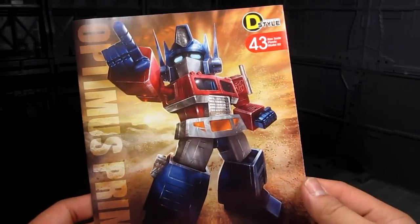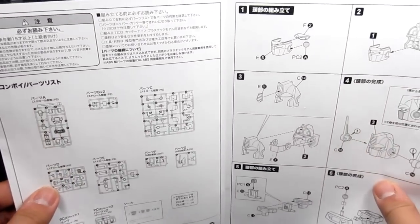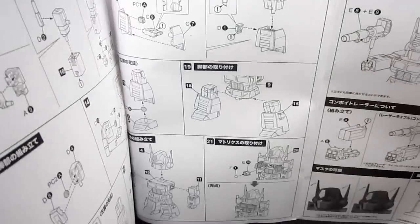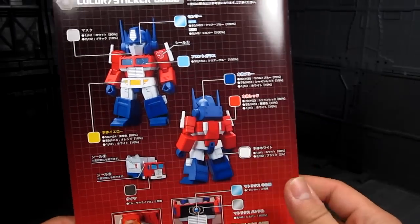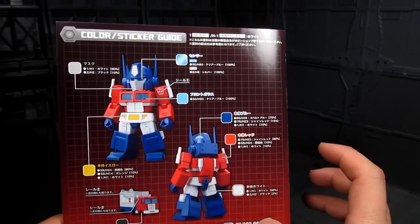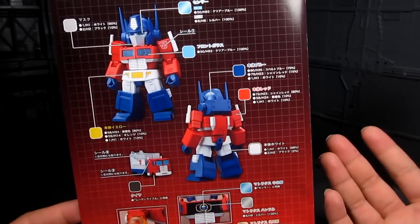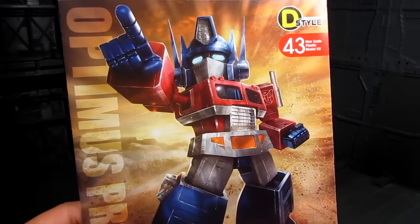We got an illustrated booklet here. Just quickly going over it — we got all the details and how to assemble Optimus Prime. And on the back, a paint guide. There's actually quite a bit of paint involved just to make it more accurate. But other than that, it's an option if you want to do so. That's for the illustration booklet.